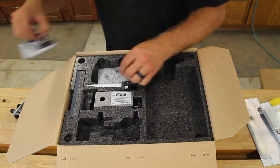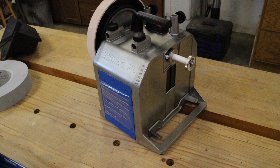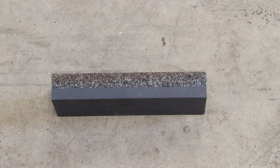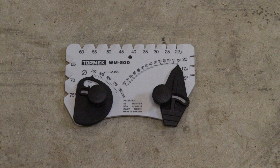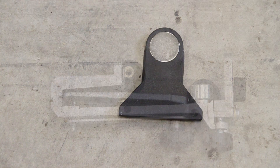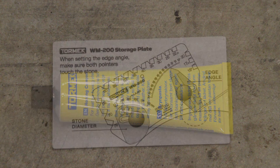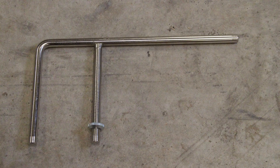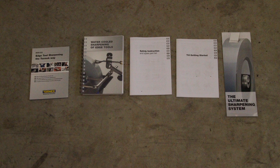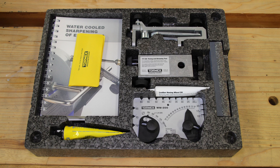I start by taking everything out of the box. Little did I know that top black foam is an organizing tray. You get the following items with the Tormek sharpening system: the Tormek unit itself, the SG250 original grindstone, SP650 stone grader, WM200 angle master, TT50 truing tool, SE77 square edge jig, magnetic scraper, leather wheel oil, PA70 honing compound, WM200 storage plate, machine tool rest, advanced water trough, DVD, literature, and manual to operate your T8 sharpening system, and lastly a package of band-aids.